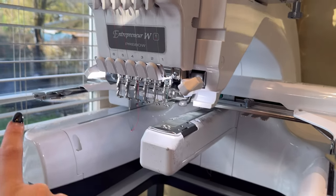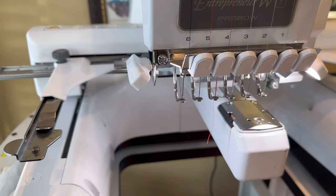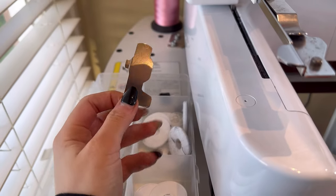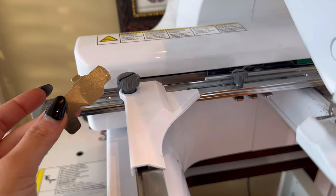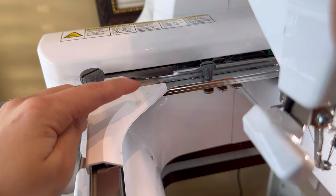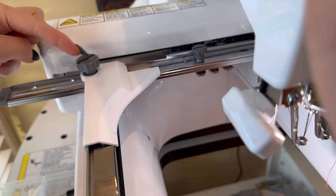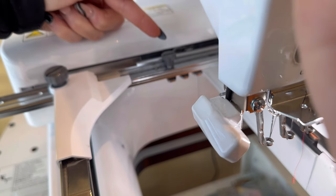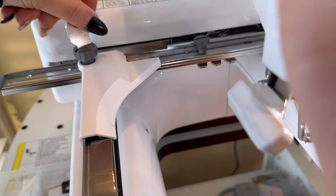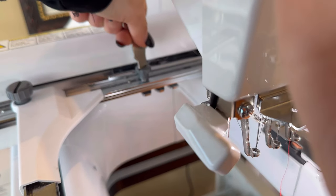Head over to the toolbox and grab the little tool. Go to the little knobs and make sure it's set to the correct hoop size. The dot positions correspond to: the largest hoop, then 7x5, then 4x4, and then the mini hoop. In this case it is already on the correct one, but I'll show you as an example.